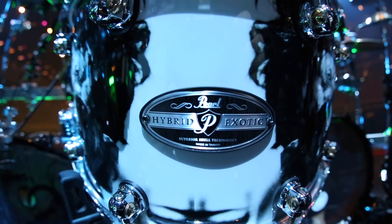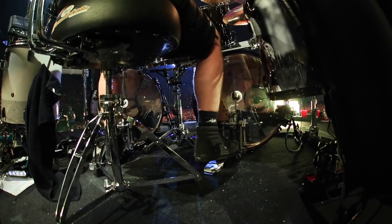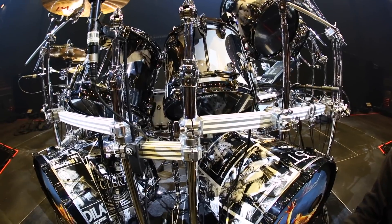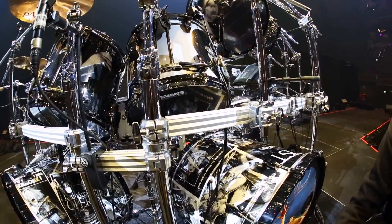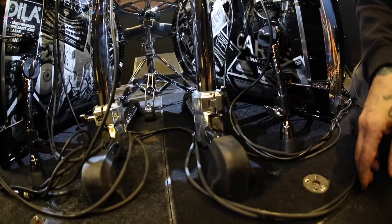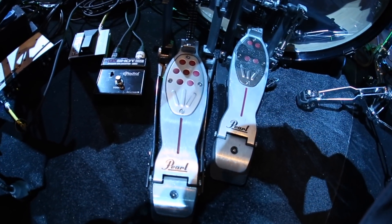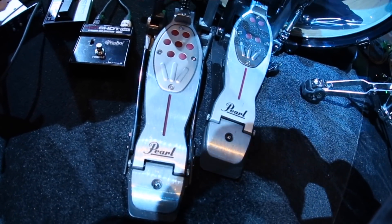I still have my 8x14 hybrid snare that I've been using for the last couple of years — really love the snare. 22 inch kicks, brand new hardware. This is a brand new rack called the Icon Brack Series. Very beautiful, very stable. Still got my red Eliminator pedals that I've been using for a bunch of years now. They got custom made drum wraps from Bumwrap Drum Company in the US.